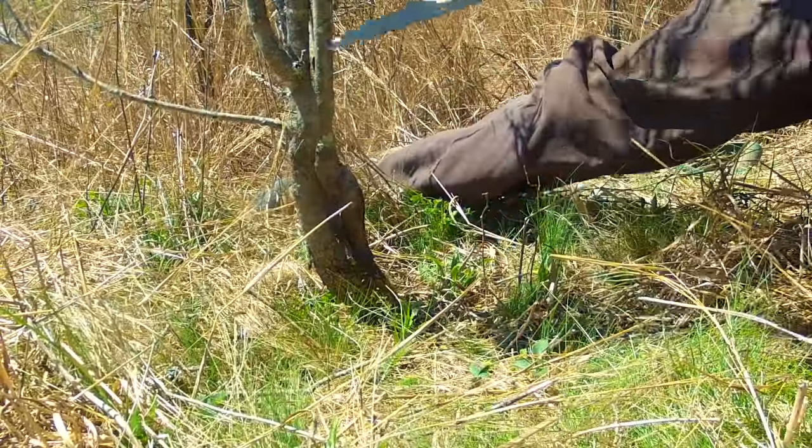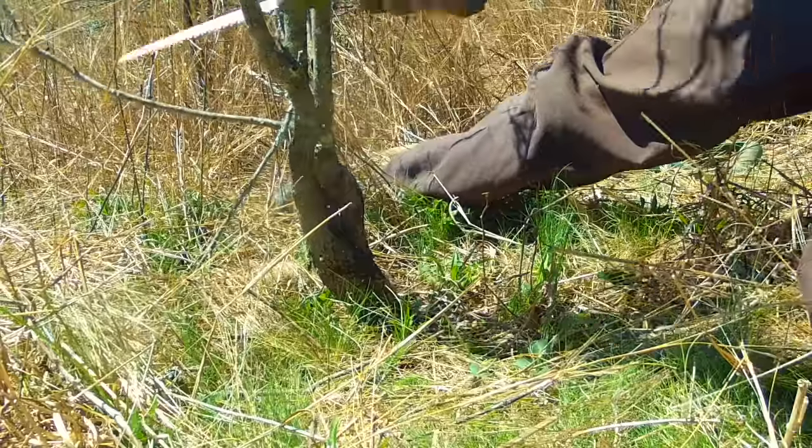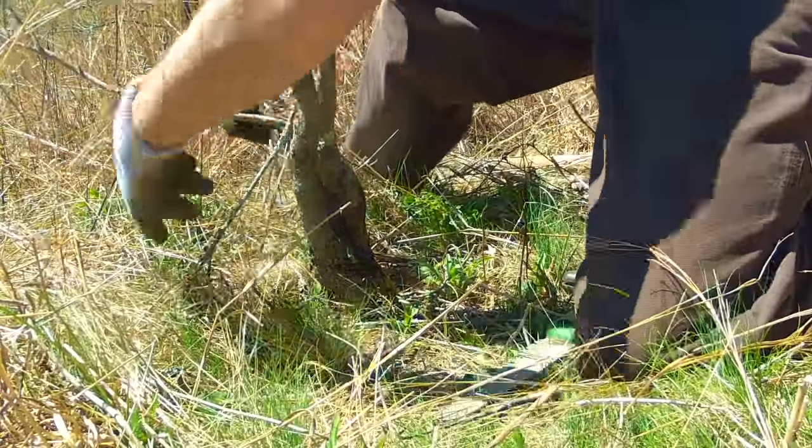Clear the area of debris, then remove the limbs and parts of the trunk you won't be using, while leaving enough room for potential dieback. Leave any of the fine detail work for later.